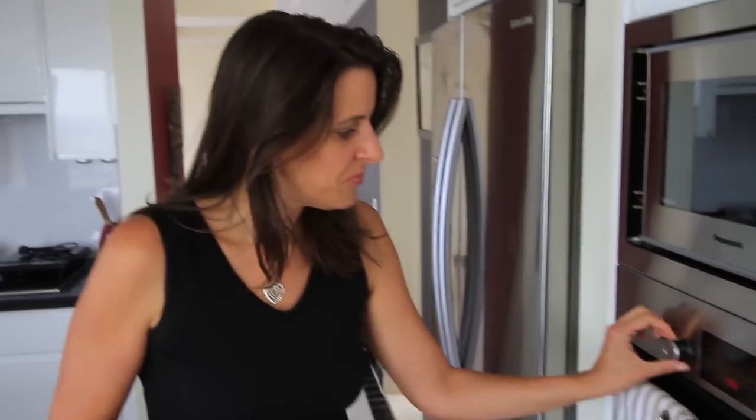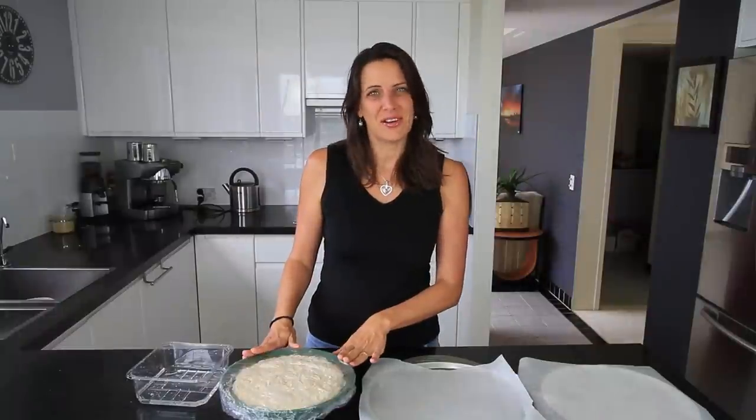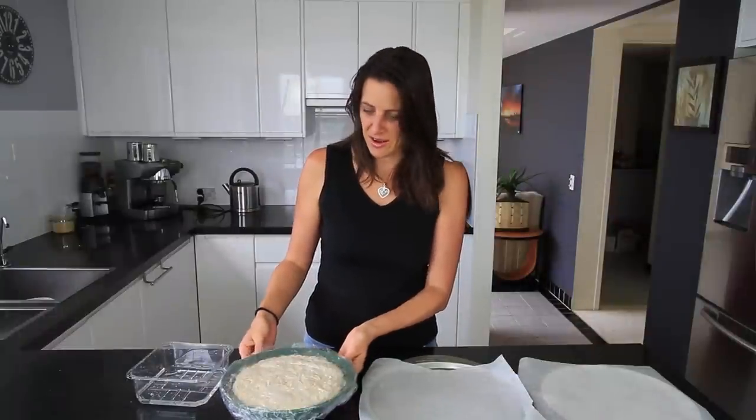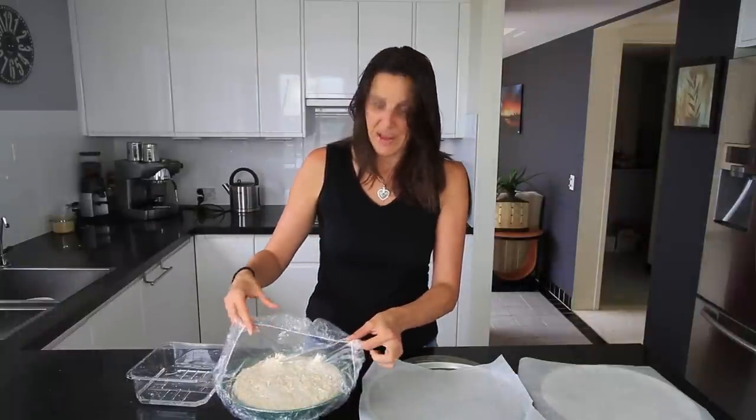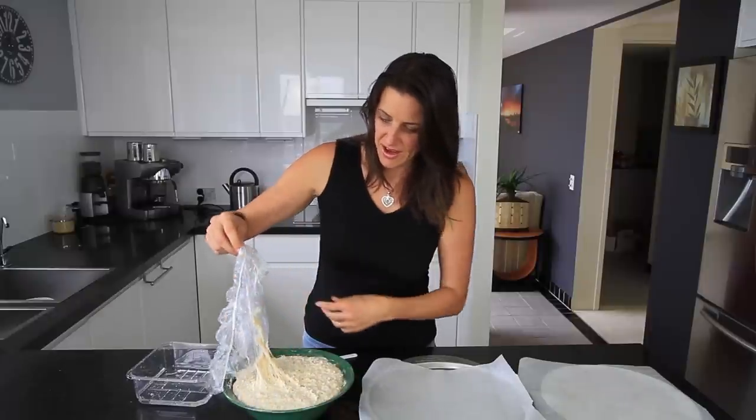So after about an hour or an hour and a half, when you're ready to use your pizza dough, preheat your oven to 200 degrees Celsius or 400 degrees Fahrenheit. Now that the dough has doubled in size — mine took about an hour and a half — it's ready for the next stage.